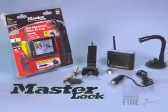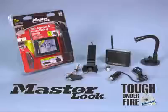Keep your gear yours. Use a Masterlock. Tough under fire.